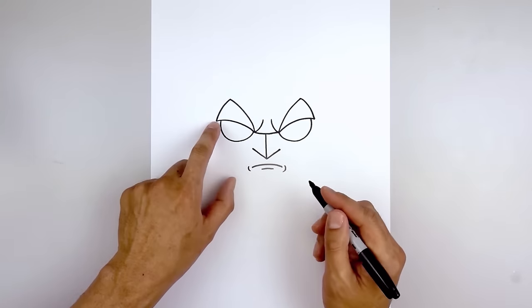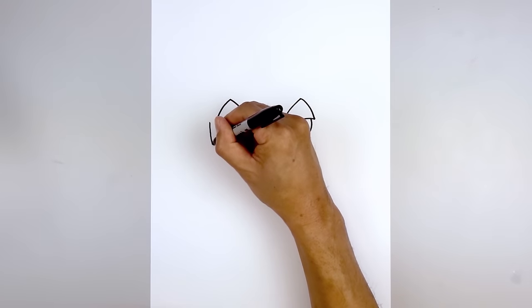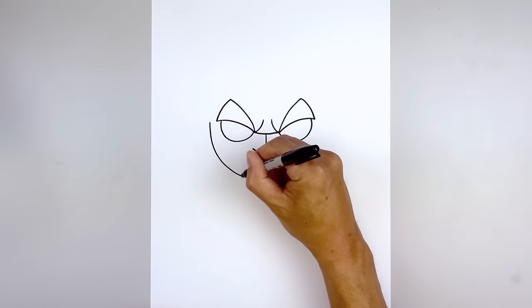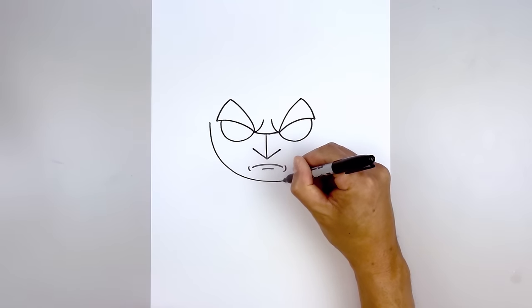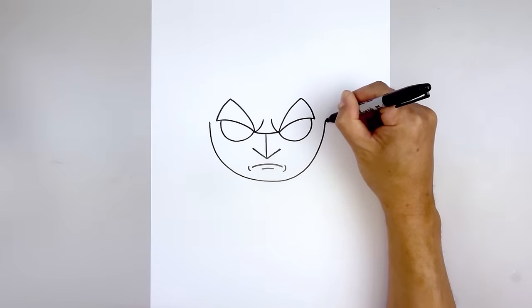Let's move out and draw the lower half of the head. From the corner of the brow we're going to step out and draw a large half circle, just going to curve down underneath the mouth and go out and up on the right side.